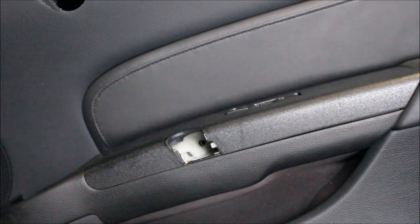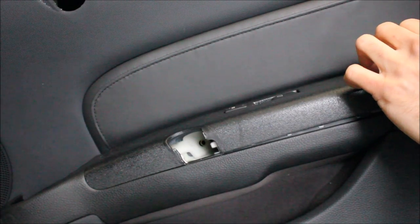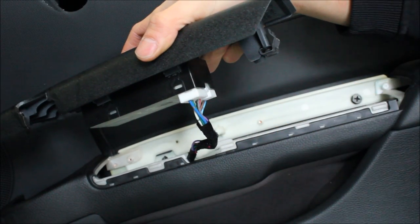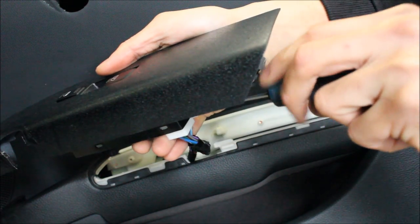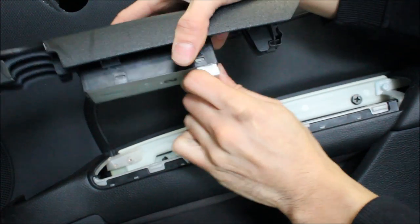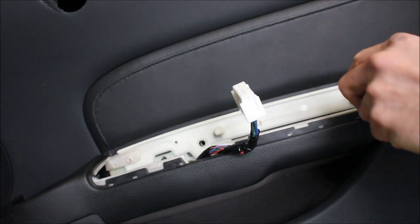With the handle out of the way, we can remove the power window switch and lock switches. You can take a small flat head screwdriver and remove this plug. I just have a hard time using my finger on Nissan plugs — if you push it down with the flat head inside, you can remove it easily. With that out of the way, you'll expose another fastener down here.